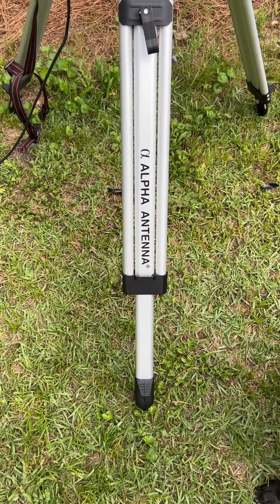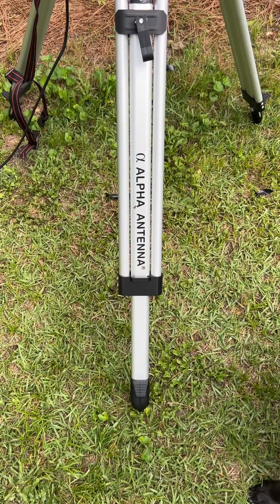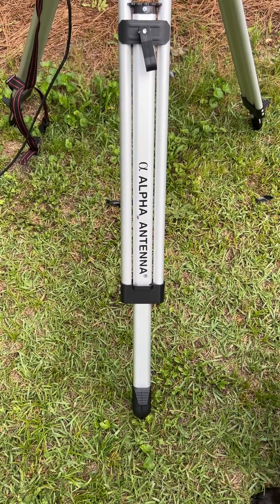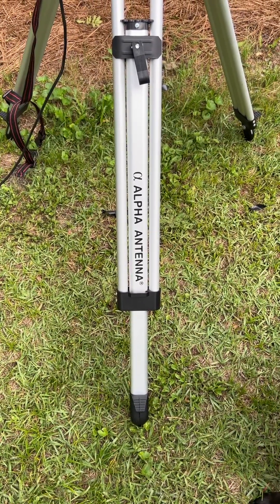I want to do a quick video. I just got back from the Dayton Ham Hamvention, and I saw the Alpha Vertical Antenna on special at the Dayton Ham Hamvention 2023. And I decided to go ahead and get one, but I just thought I'd give you a quick video because I hadn't really seen anything about it.